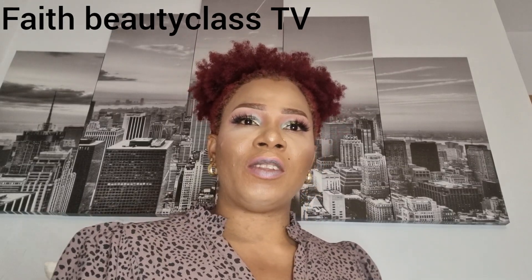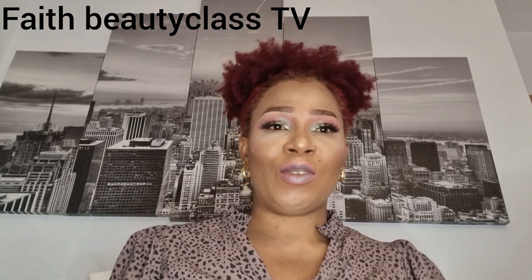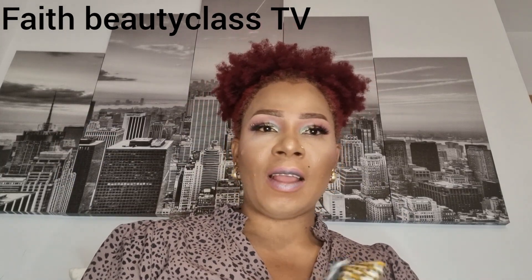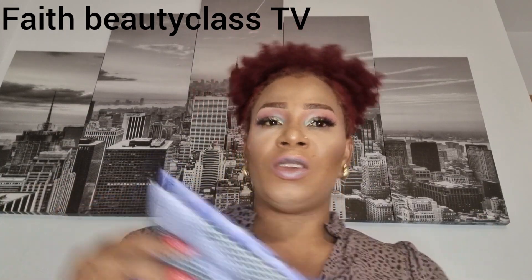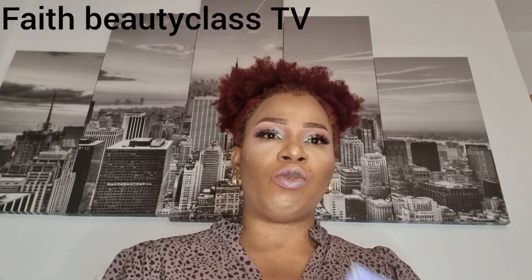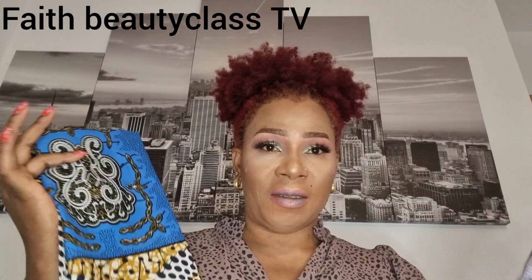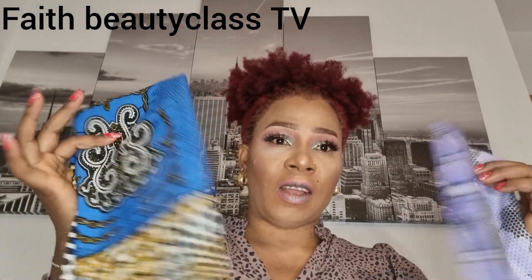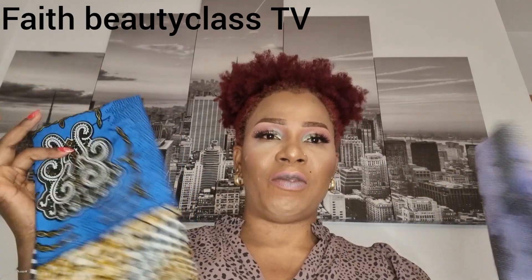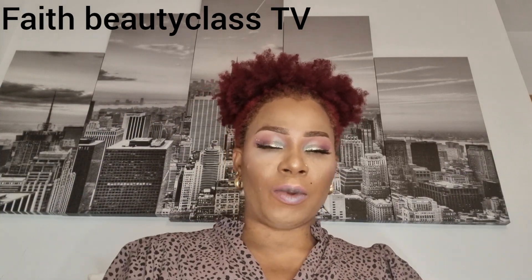Hello everyone, hello lovers of Face Beauty Class TV. You are welcome back to my channel. If it's your first time, you are welcome to my page — please like, follow, and share this video. Today's video, we are going to use this akara to achieve a beautiful star beginning tutorial. This akara is what we are going to use, so let's start.